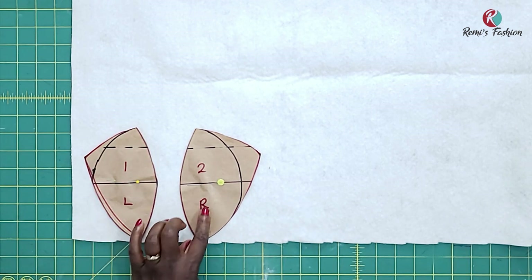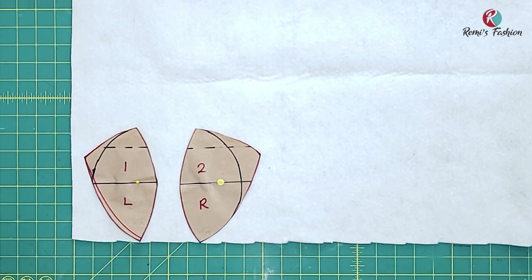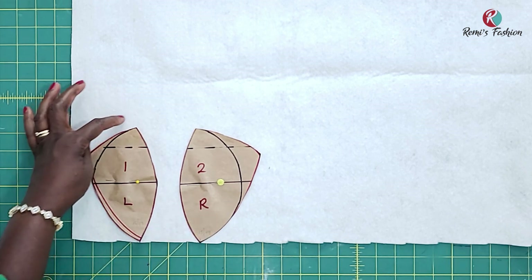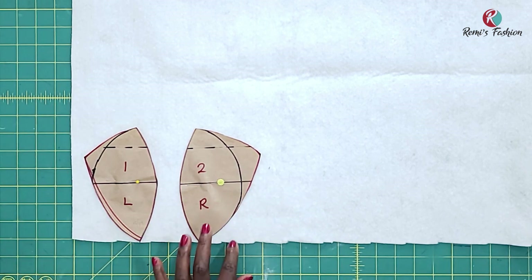So these cups, I'm going to be cutting them out on wording. Make sure you label your pieces and add your seam allowances. So once I cut out, I'm going to label them. So now I'm going to add half an inch seam allowances all around this pattern apart from the inner part, because just like I said earlier, I'm going to be joining them together with a zigzag stitch.